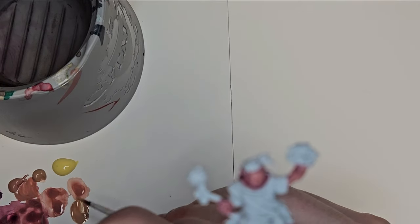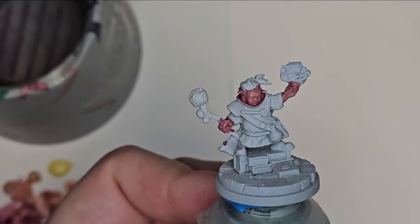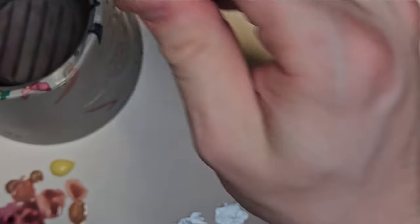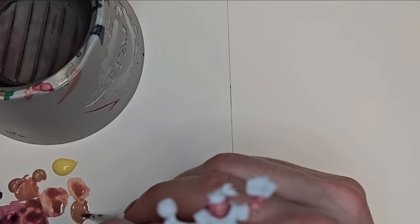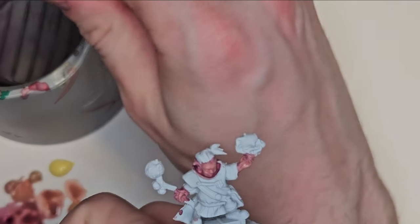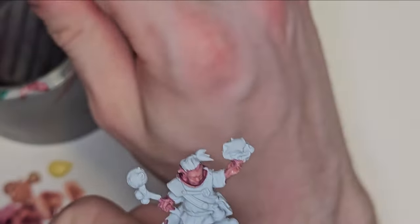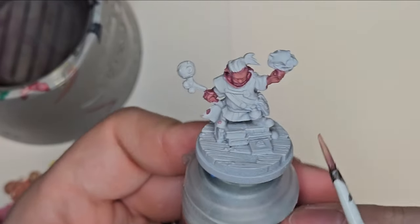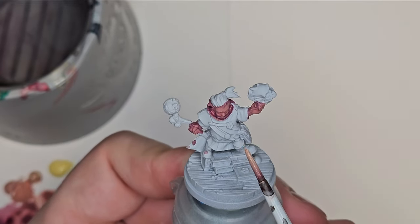This character is supposed to be more of a warlock — someone who practices the darker aspects of magic, conjuration, and maybe even made a pact while in wizarding school. Something that gives them kind of more of a flair or an edge over the other students. I really play that up into the character itself, and I like to tell a story as I'm going through painting layer after layer.